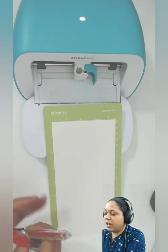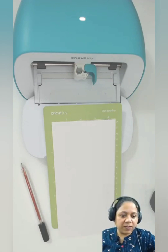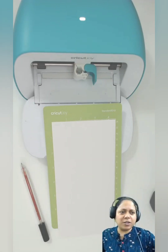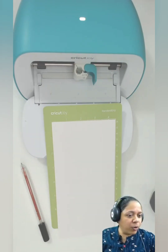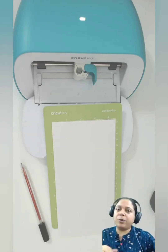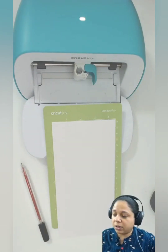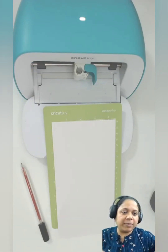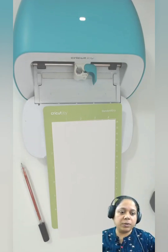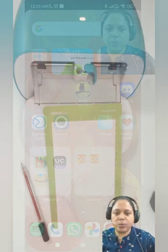If you have any questions and you're watching this later, just let me know. Oh yes, some people have joined — hello everybody! In this video I'm going to show you how to use any pen with Cricut Joy and how to use the Cricut Joy machine using your phone. Just say hi so I know you're there and that my audio and video are coming through well.